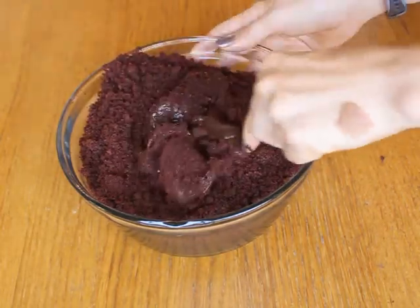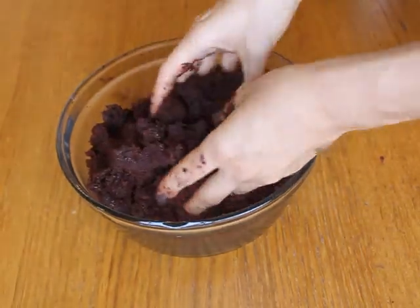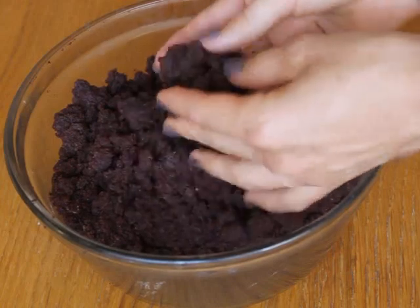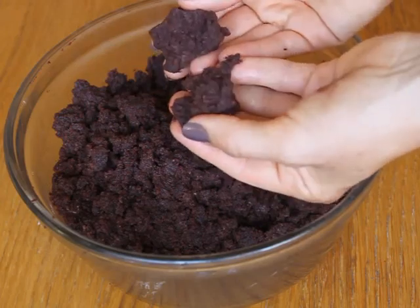You can use a spoon, but in the end I think it's easier, although messier, just to use your hands. I always reserve a little of the frosting because I don't always need it. The exact amount needed will depend on the moistness of the cake. You want the final mixture to be fairly moist and to easily hold itself together when you shape it into a ball, but not so moist that it's soggy or gooey.